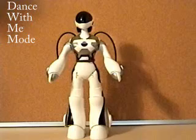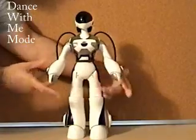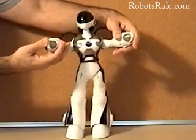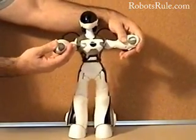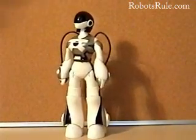Next is one of my favorites: dance with me mode, which you trigger by pushing her hands outwards at the same time. She'll lift her hands waiting for you to take them. You just grab her hands and give them a gentle squeeze and she'll follow your lead, slowly swaying her hips as she does. When you're done, just let go of her hands and she'll thank you for the dance.